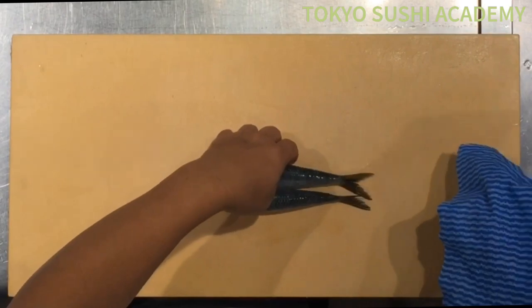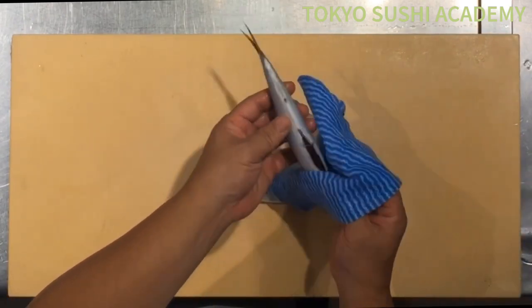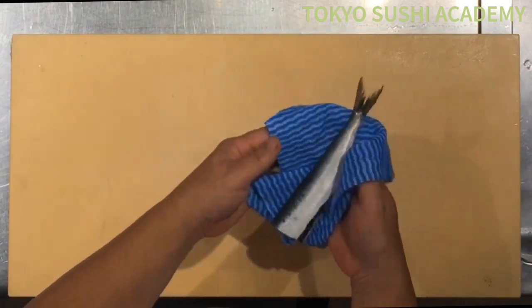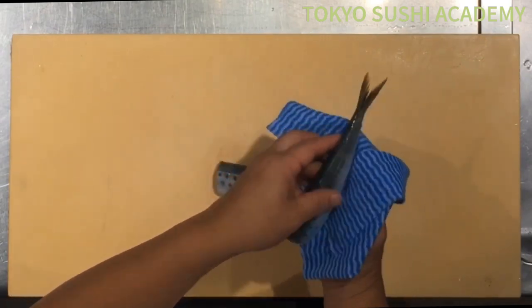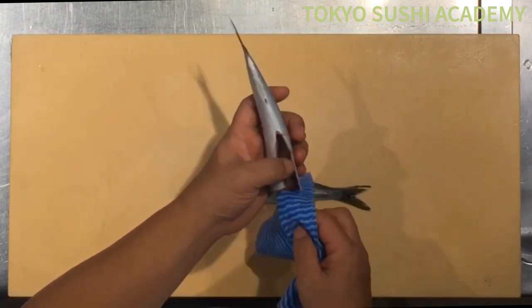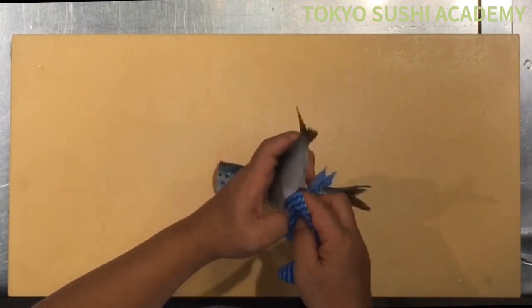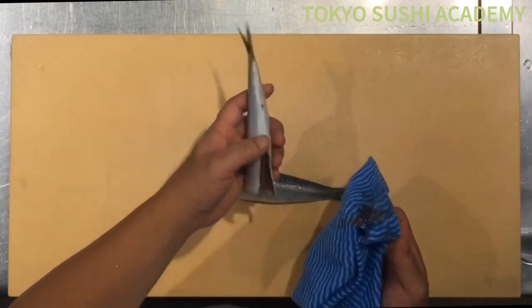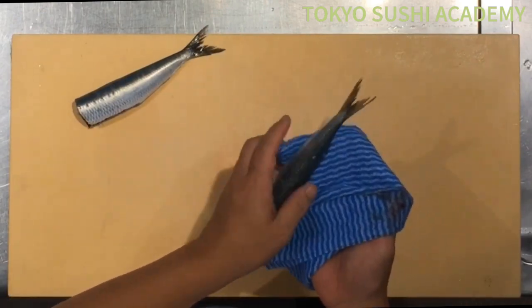After you wash off with tap water, make sure you wipe off the moisture, because all that moisture from the tap water actually spoils the fish. So make sure you let it dry and cut off the tap water. Go ahead and clean up everything nicely and gently.